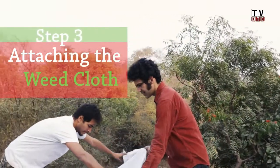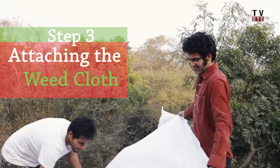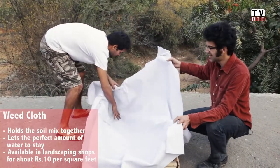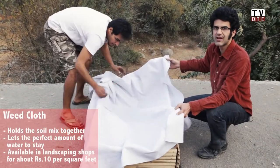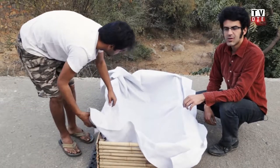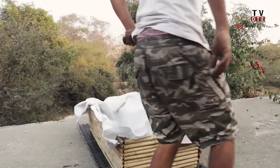The third step of this process is the weed cloth. The weed cloth's role is to hold the soil mix in place and make sure it doesn't run off when you water your plants. This is a polymer which withstands water as well as sunlight.